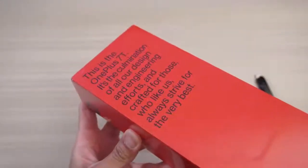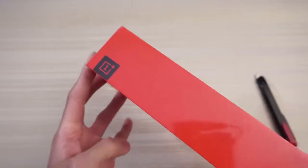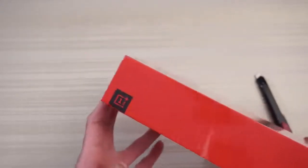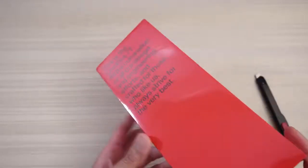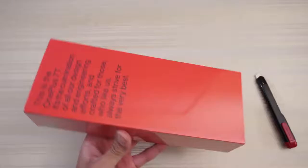This will be an unboxing of the OnePlus 7T, as you can see right here. Now, I've had this phone — or this box — for a while now, I just have not gotten around to unboxing the darn thing, but here it is. Now, one thing I have to say: this is a long box. Check out how long this is.